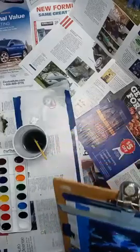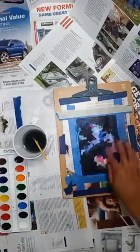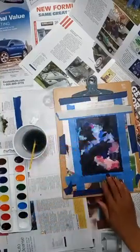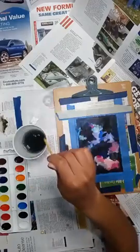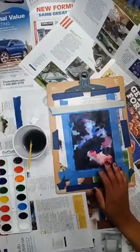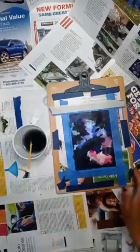Here's another example: I added black all around the edges and even through the middle, and blotched it so you can see a little more of a cloudy effect. I didn't want a lot of clouds in this one because I liked the colors I had. Now I'm done with my watercolor, so I can set that off to the side.